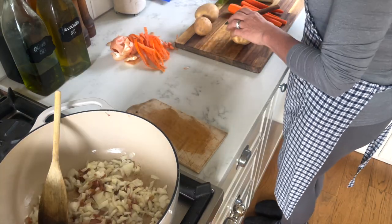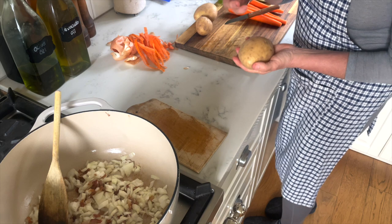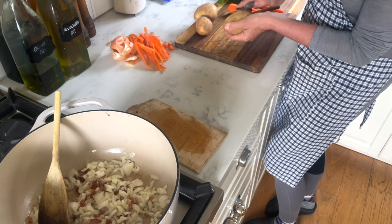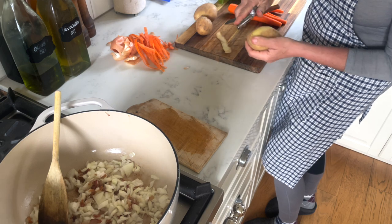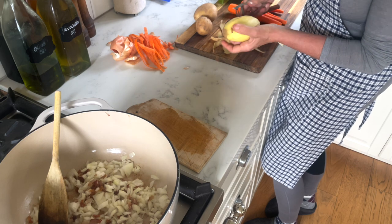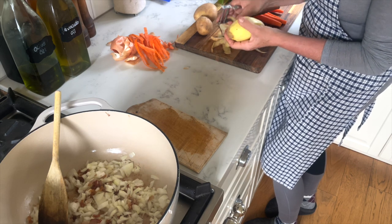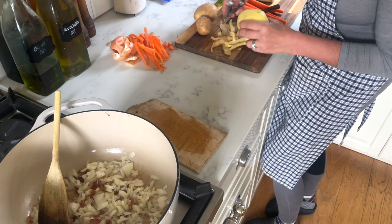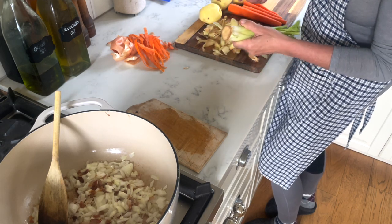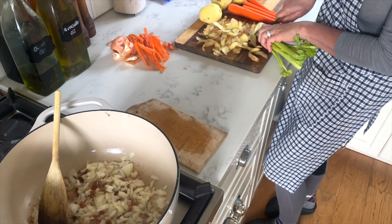We want the onion to be translucent. That gives me time to peel my potatoes. I love this peeler because you only peel very thin and you're not cutting off a whole lot of the actual potato. And the same for the celery — I'm going to cut this off.